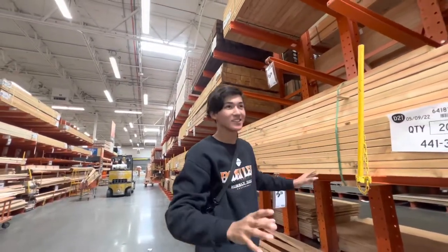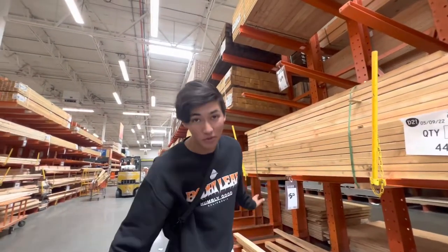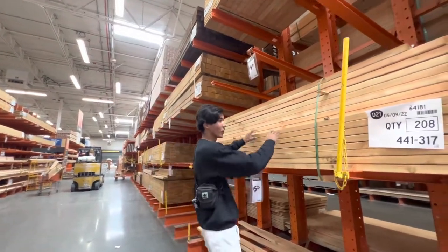Hi guys, we're out here building a ledge. We're at Home Depot. We have no idea what we're doing going into this — we're just grabbing wood and going with it.